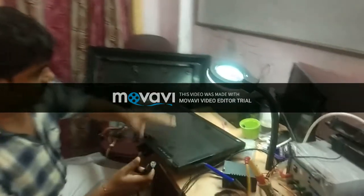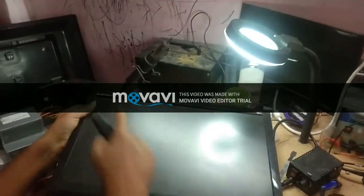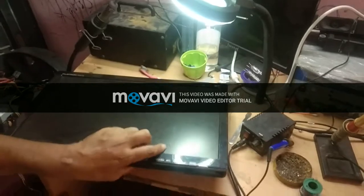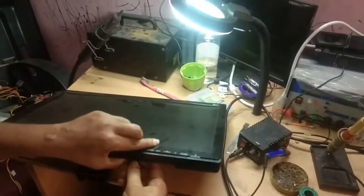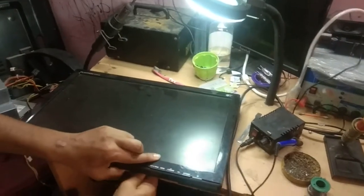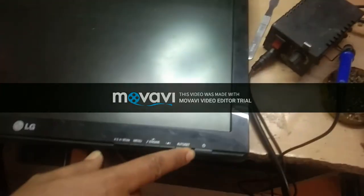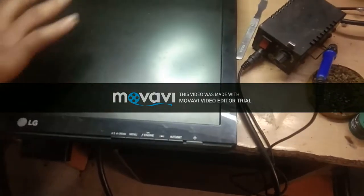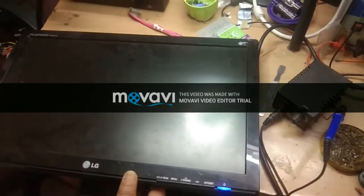Today I have got this LG Flatron W1941S monitor with a no power problem. Let us check it. I am switching it on. This blue light keeps on blinking but nothing is coming on the display. Let us see the problem.